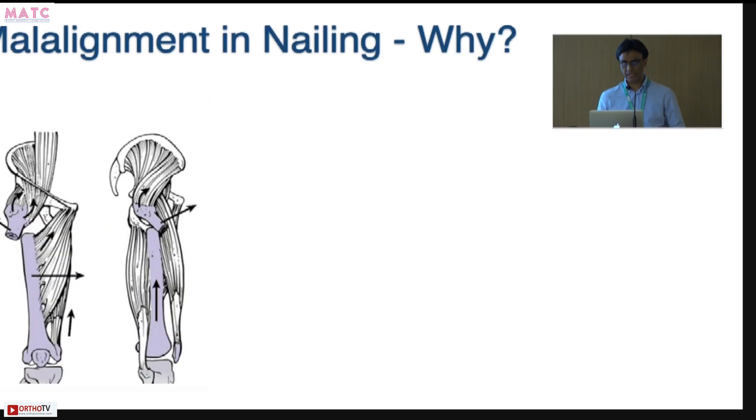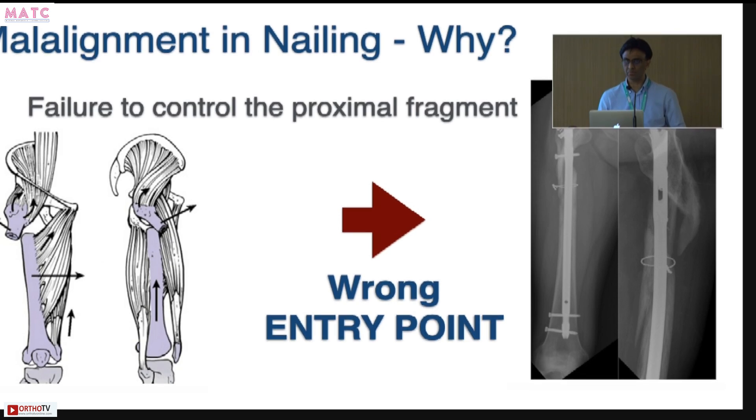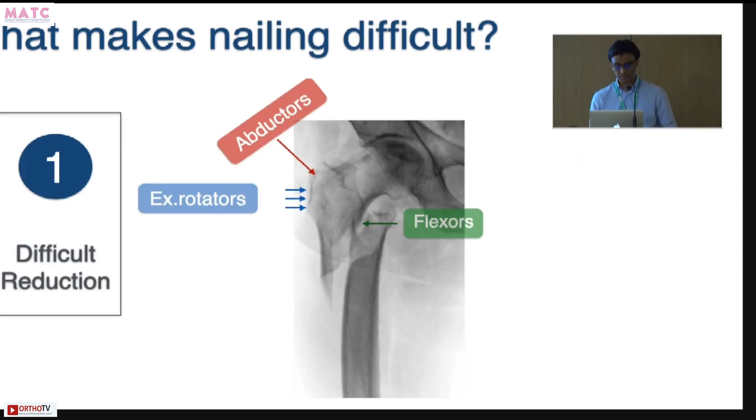So why is malalignment in nailing after subtroc so common? Most of the factors come down to a wrong entry point. It is quite difficult to control the proximal segment in a subtroc because of the various deforming forces. More often than not, if you don't have a good reduction to start with, you can end up with a wrong entry point, and from there on it's all downhill.